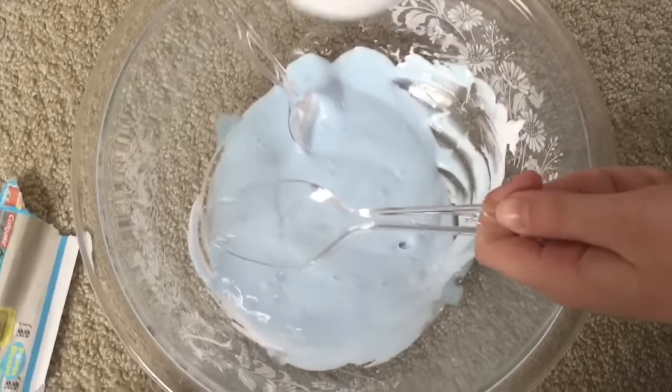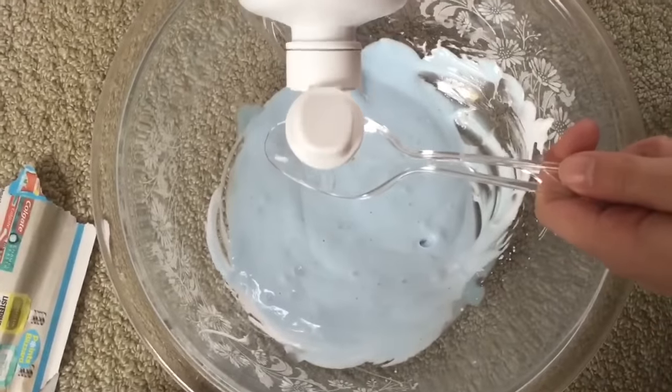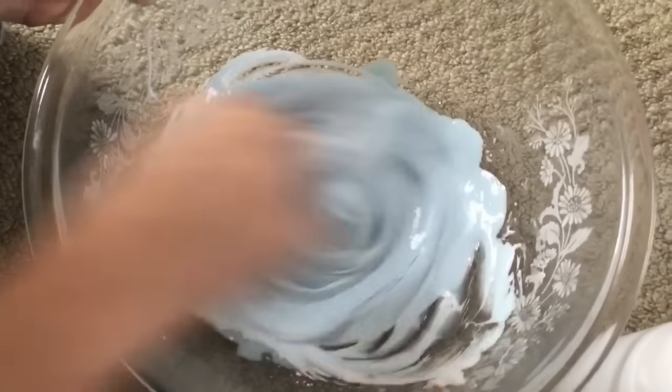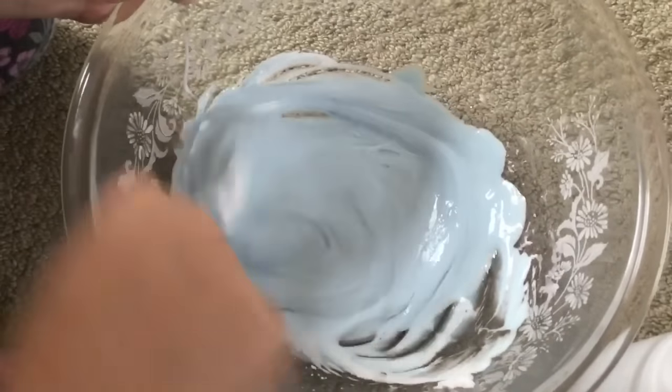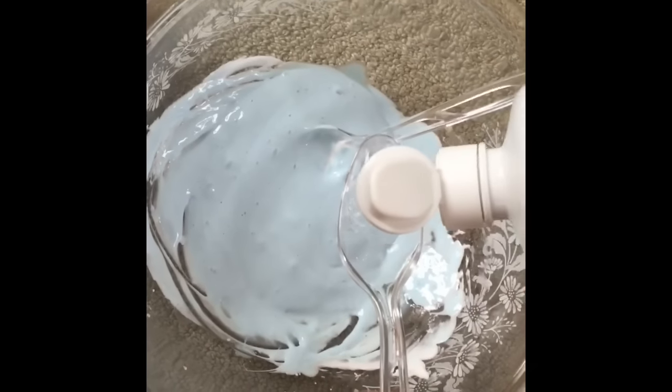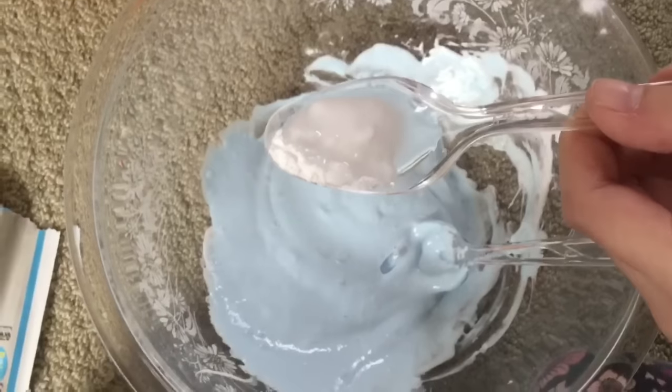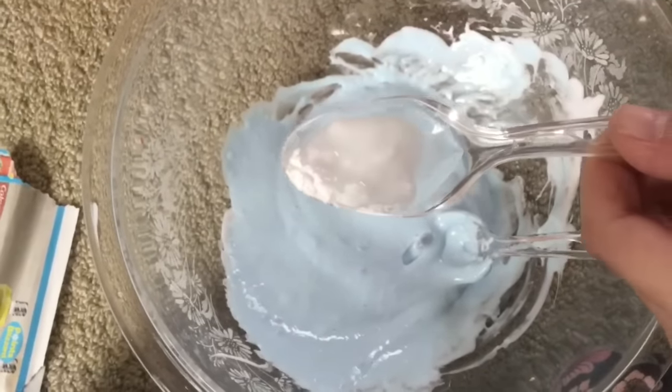Add one tablespoon of contact lens solution at first, then mix again. Add in another tablespoon of contact lens solution. Then you're going to add in baking soda and contact lens solution.